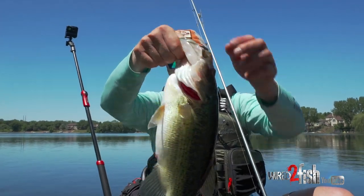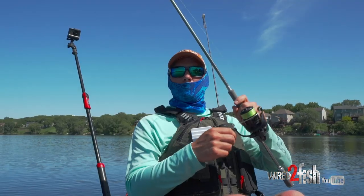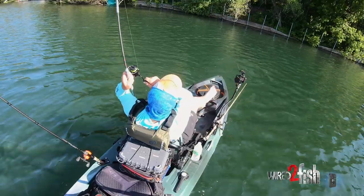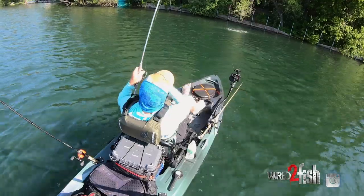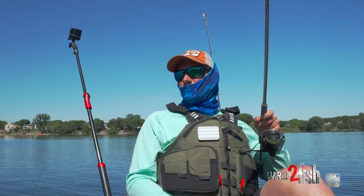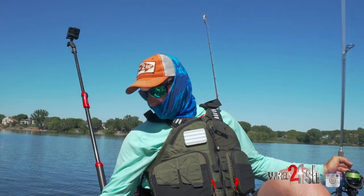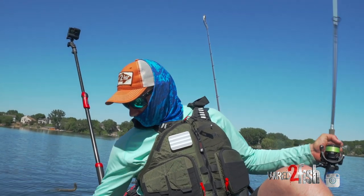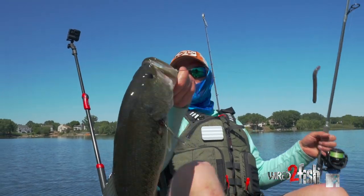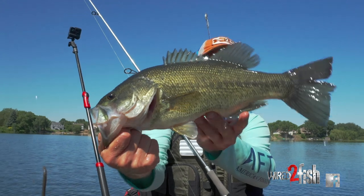Not coming off, but she's still pretty portly. He came launching out of the water though, I will say that. Nice fish — nice chunky largemouth bass.